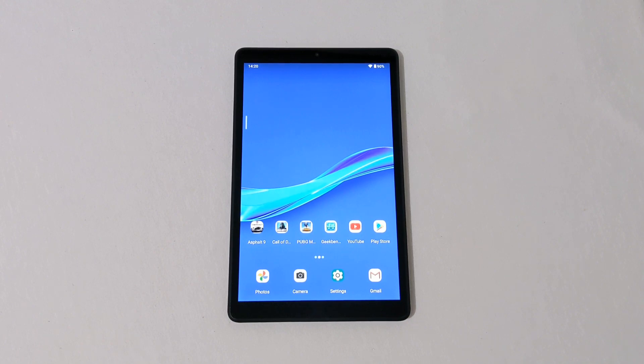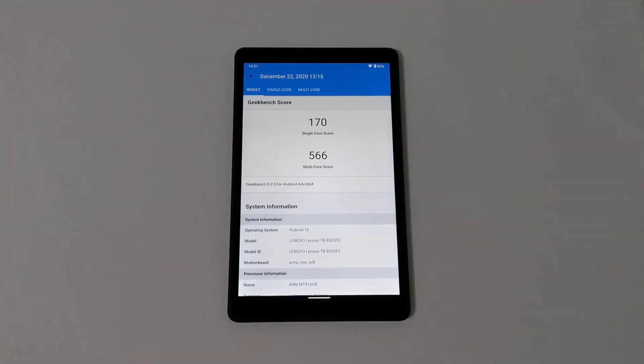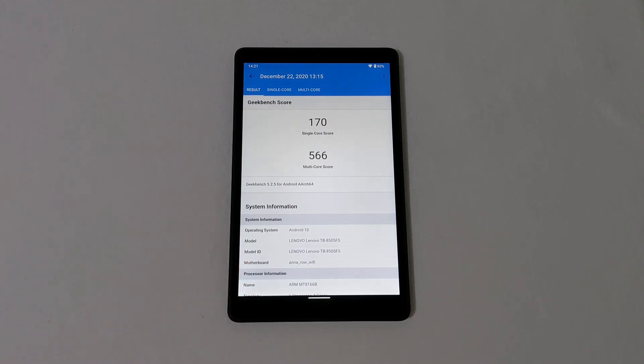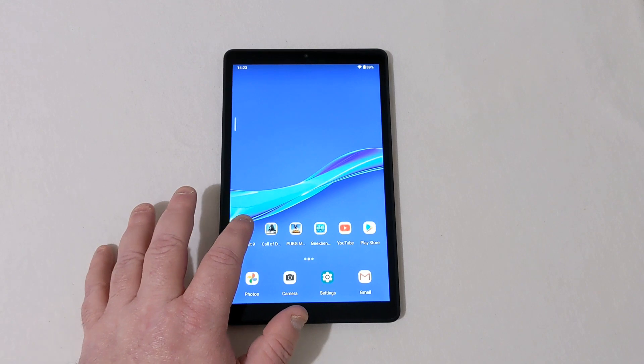First, let's check out Geekbench 5 to see what kind of scores we got. We got a single-core score of 170 and a multi-core score of 566. We'll find out how that affects gameplay in just a second. This tablet also runs Android 10.